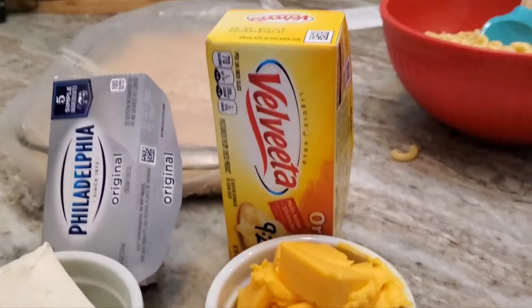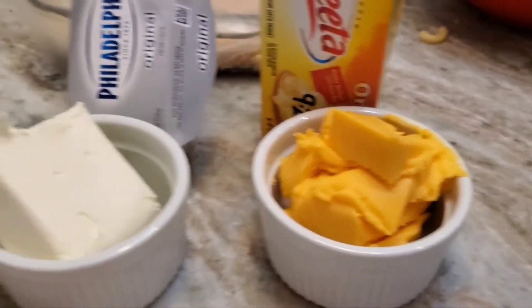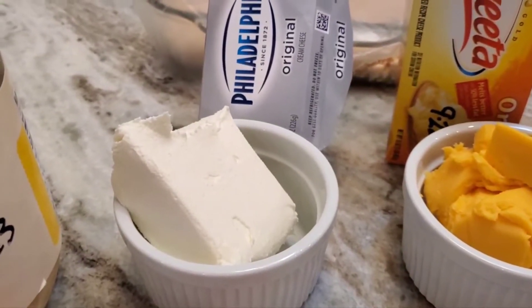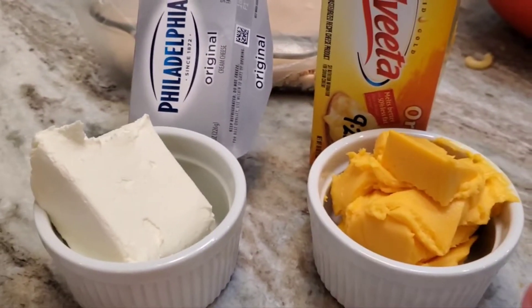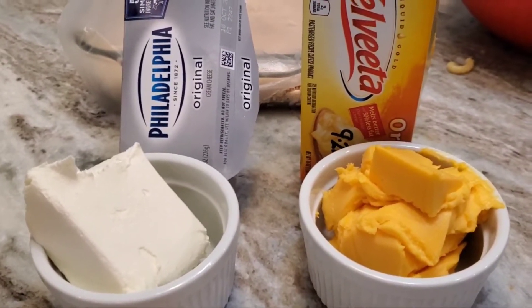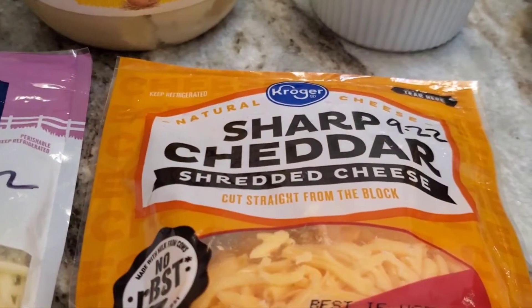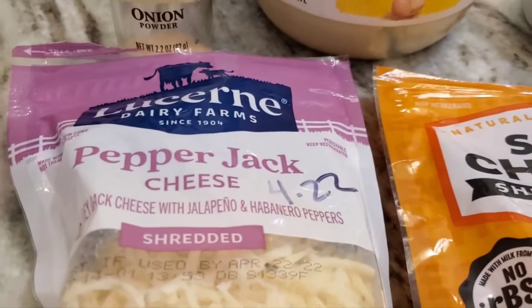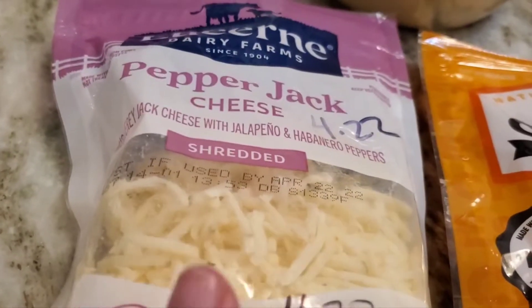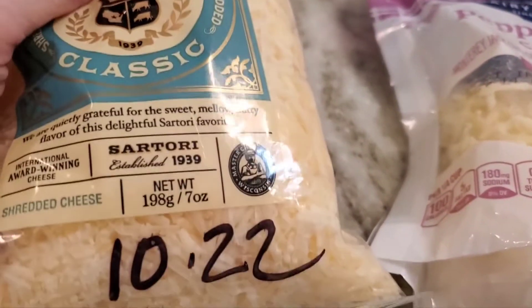Here are the things I'm going to use — and remember, it's always different. I've got about a third of a package of Velveeta, about a third of a package of cream cheese — I'll chunk these into smaller pieces so I can whisk them. I've also got mayonnaise, sharp cheddar, pepper jack — I need to use that up before it goes bad — and parmesan, because that's what I had.